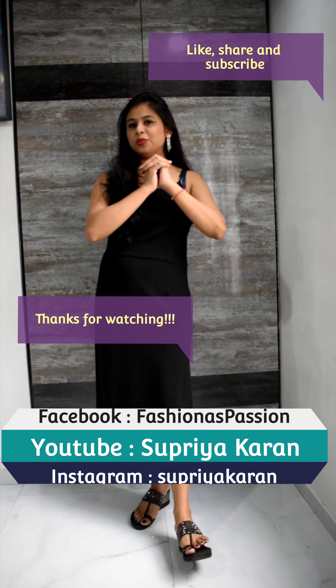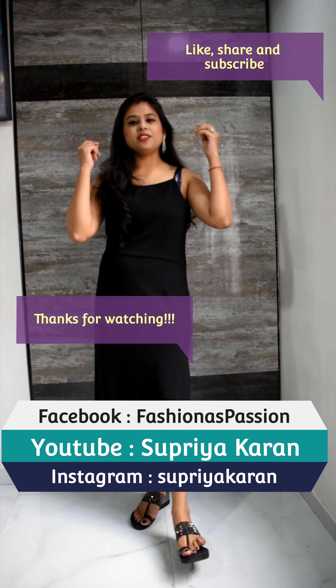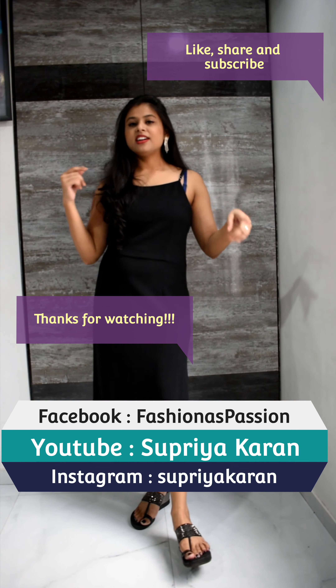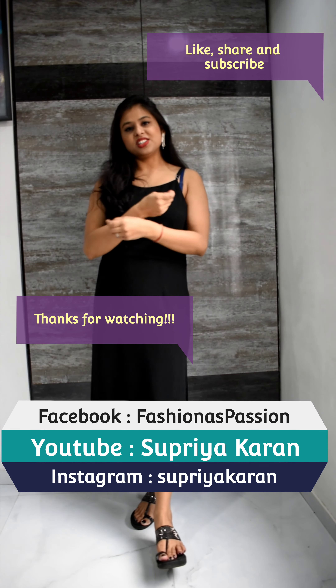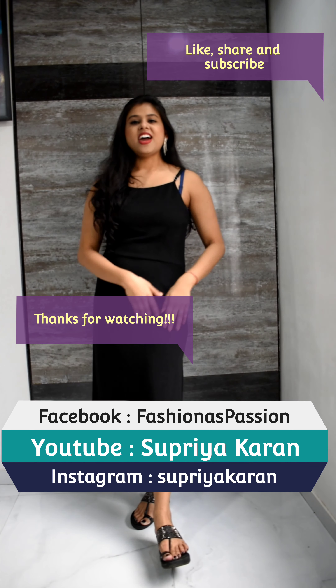So a must-have dress I would say. I really hope you liked the video. If you liked it please don't forget to like, share, and subscribe — this will let me create more such videos in the future. I will come back soon with another video, haul videos, styling videos, so please subscribe to my channel. Bye bye!